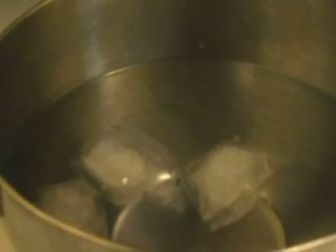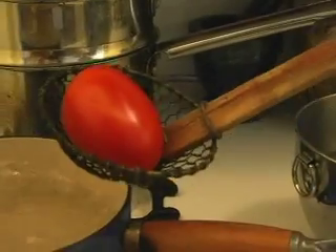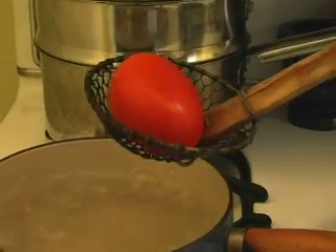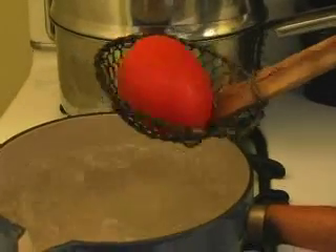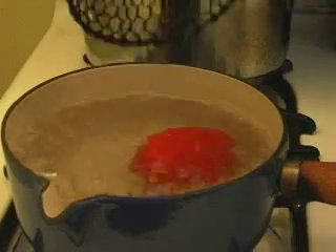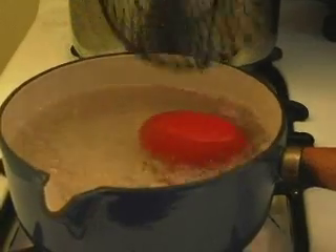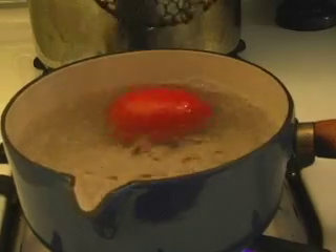You want your water to be at a rolling boil. Right next to your boiling water, have a bowl with ice water in it. If you forget to make ice water, just run some really cold water from your tap. You won't burn yourself with splashing water if you put the tomato onto a slotted spoon or skimmer. If you've got four tomatoes, put them all in and use a bigger pot — you don't have to do this one at a time.